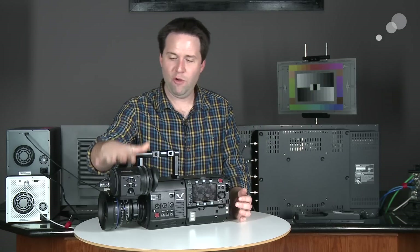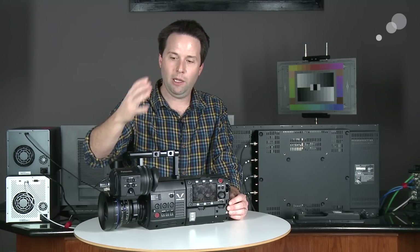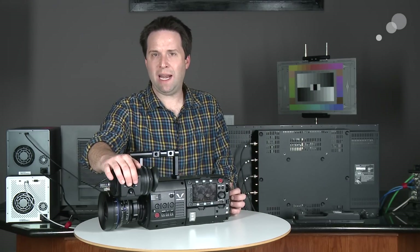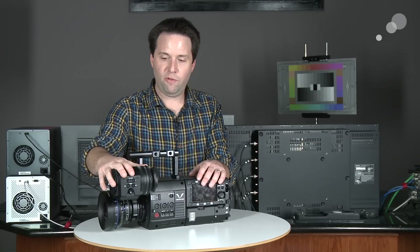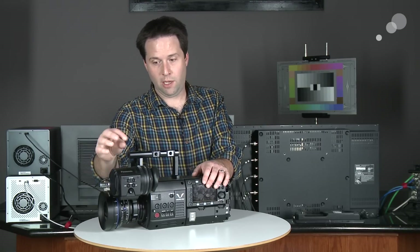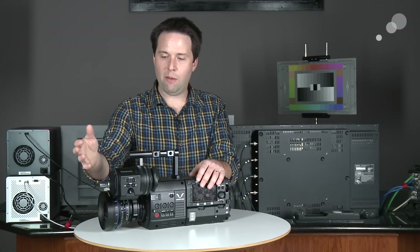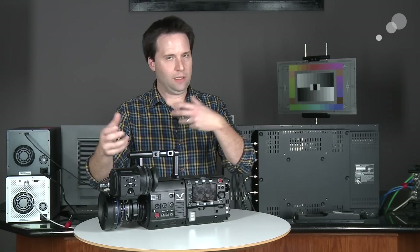Last but not least is the viewfinder itself — an OLED viewfinder, very pretty. It has an optical zoom so you can zoom in the picture bigger or smaller for your preference, plus a diopter. At 24p, there's a smoothing-out mode to make it really smooth. On the side of the viewfinder, there are two assignable buttons for things like zooming in, smooth mode, false color, waveform, and more. Below that, two more buttons: one for the viewfinder setup — user buttons, black and white mode — and another for the camera menu. It has a scroll wheel to control that too. So it's a full interface allowing single-operator use, or you can set it up with a second operator or AC.